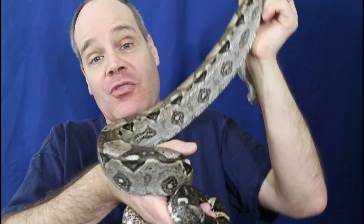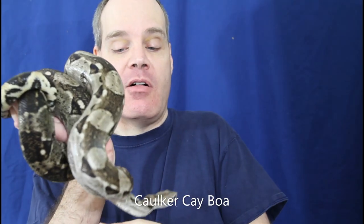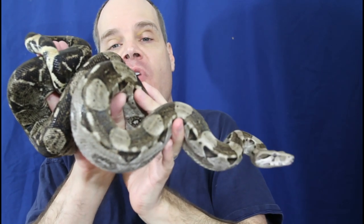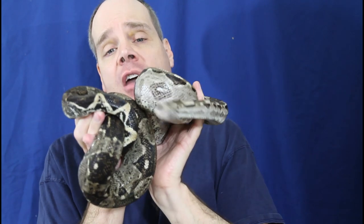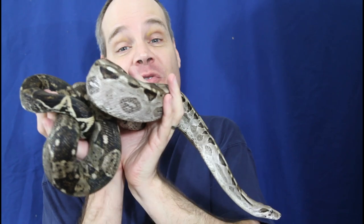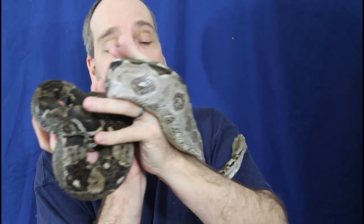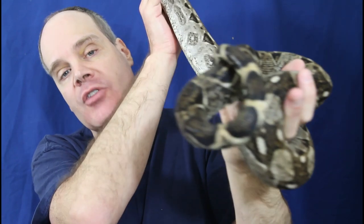So be sure to stay tuned. I grabbed a snake to give you guys some eye candy to look at. This is a Cocker Key boa, a male. This guy's about six or seven years old and had his first litter last year. Just a great dwarf boa to keep in your collection. I love how chill this guy is.